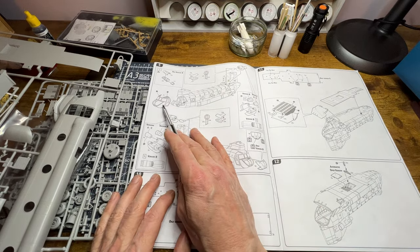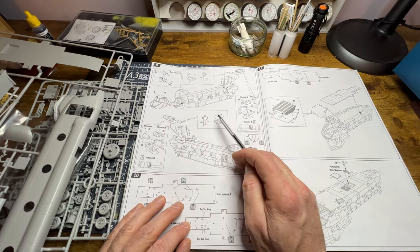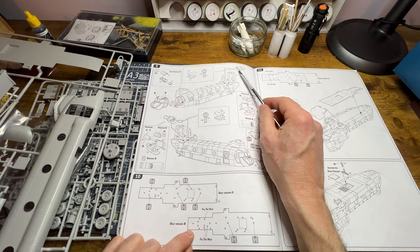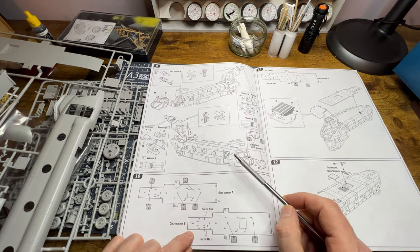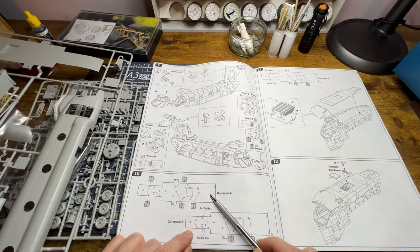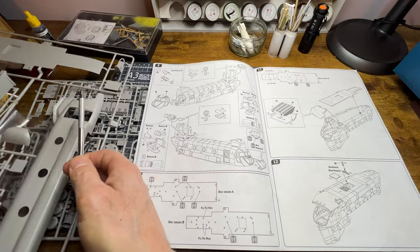The two fuselage sections simply fit over the cabin and it's recommended you tape them up and then glue from there. From thence we're doing some engine manufacture — these are Lycoming engines, I believe.